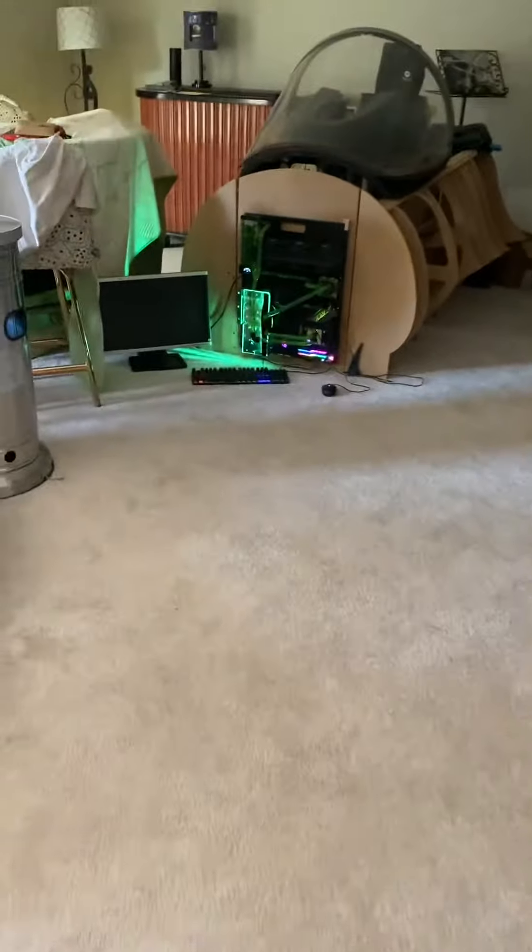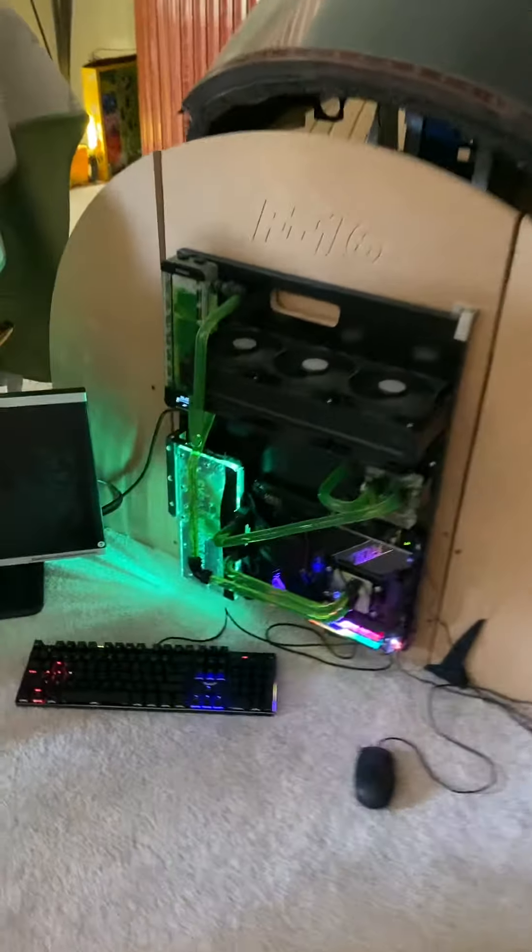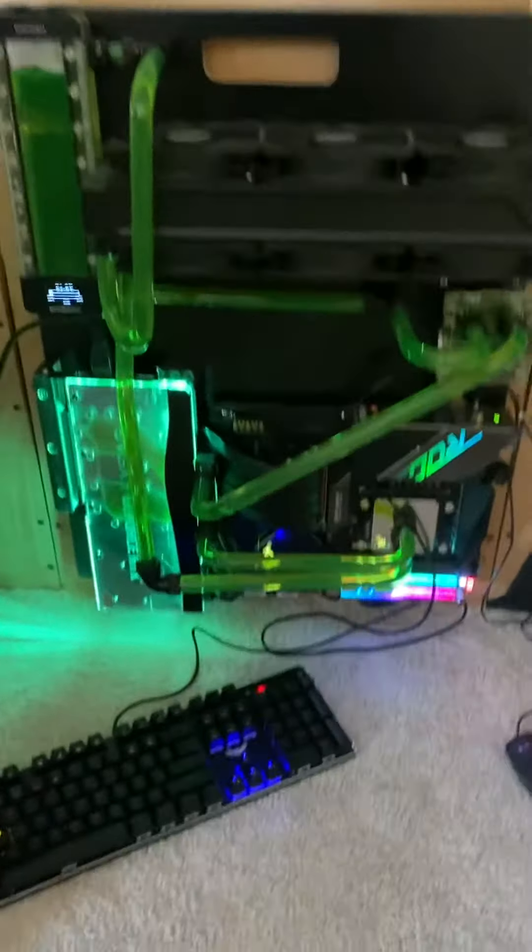Pardon the basement mess, but this is the man cave. This is my F-16 cockpit that I'm building out, and right here is a custom-made board that I made.